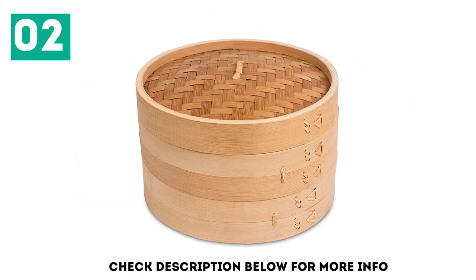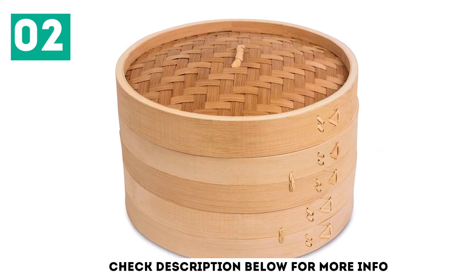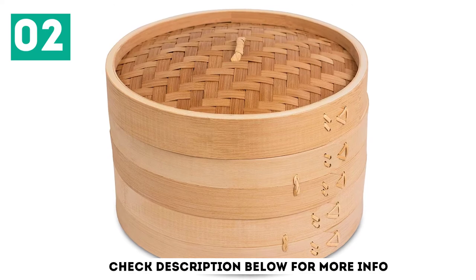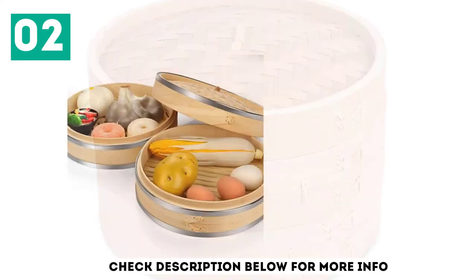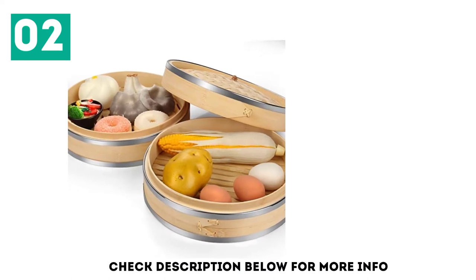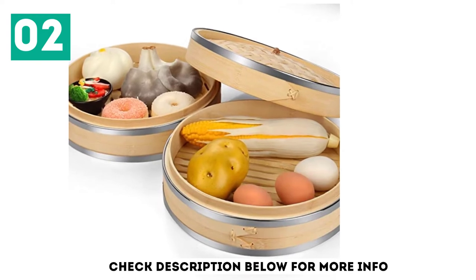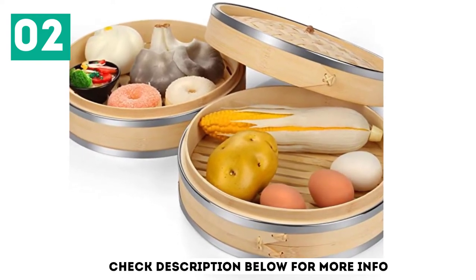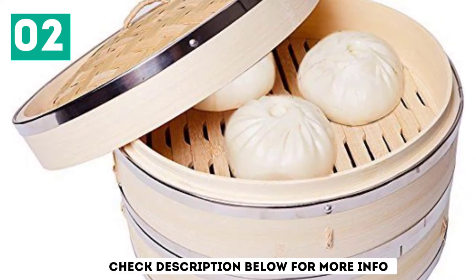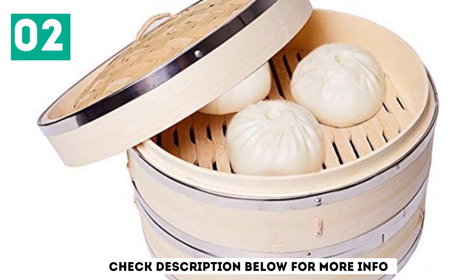As an added bonus, this bamboo steamer is designed to be resistant to water. This means that fish, dumplings, vegetables, and a wide range of other ingredients can be steamed without ruining the basket. One of the things that is likely to draw cooks to this model is that it includes 50 steamer liners. Unfortunately, these steamer liners tend to stick to the steamer or even the food, and they can be rather difficult to remove, which diminishes the dining experience and can be quite irritating.